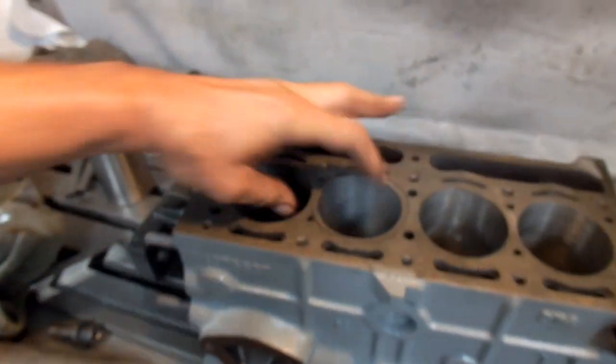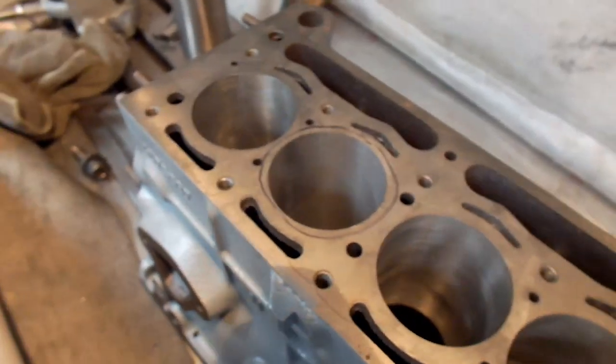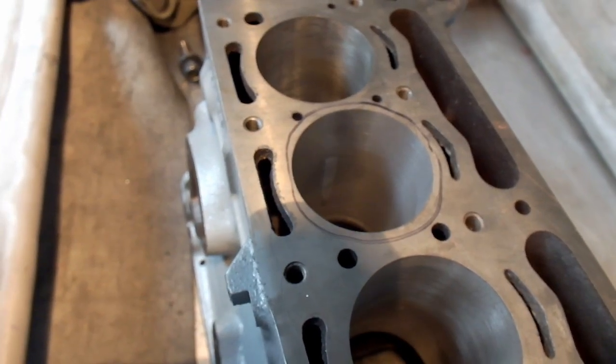When the block was cast, the iron that came together here didn't quite congeal. It just set up before it was supposed to — it was cold, and it should have been nice and hot so that it would have blended in.